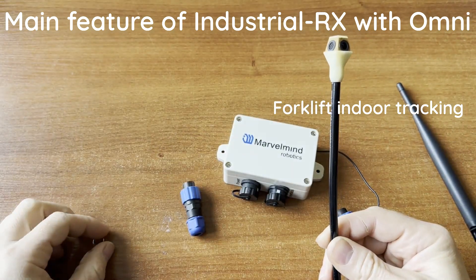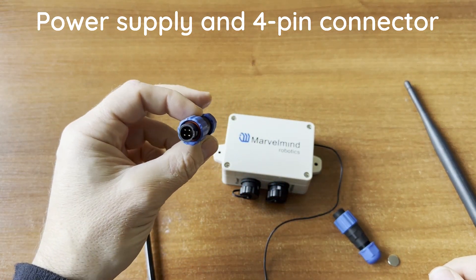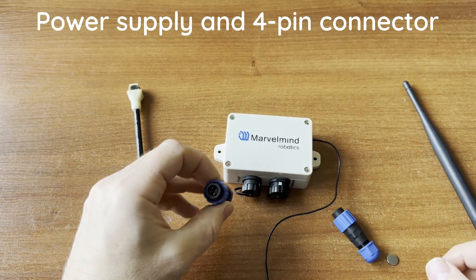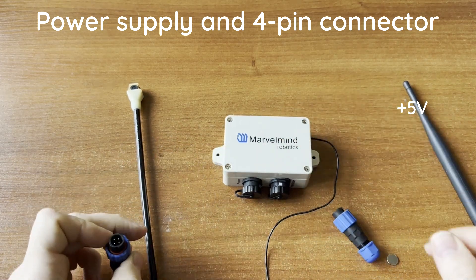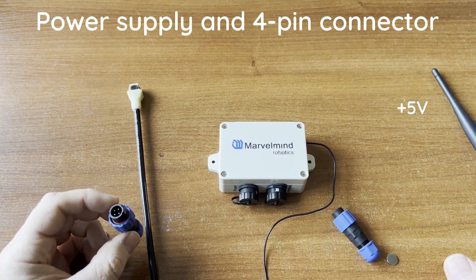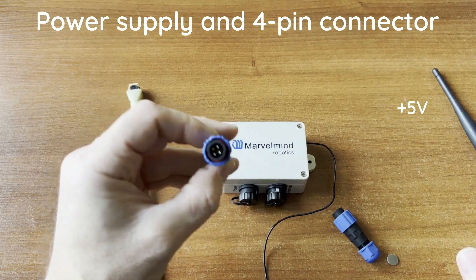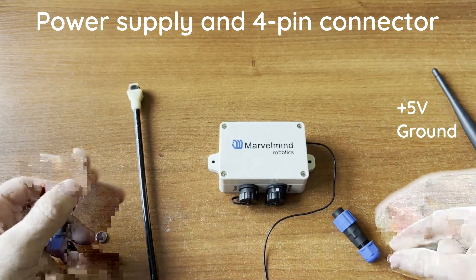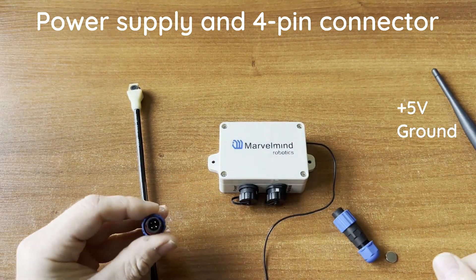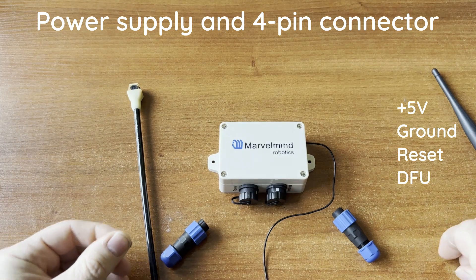For power, the four-pin connector provides a 5V supply. All our industrial beacons starting from 2022 use 5V — previously 12V was used, but 5V proved more beneficial. The connector also includes ground, a reset pin, and a default pin, so reset and default mode are available both via magnets and via the connector pins.